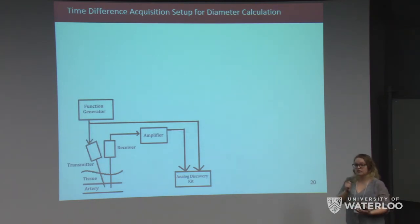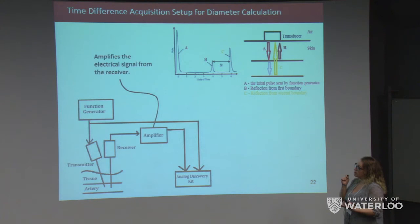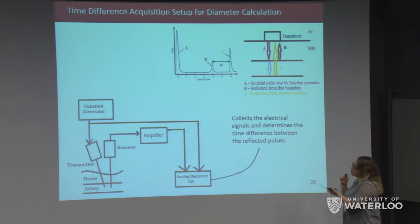We used a very similar hardware setup for diameter acquisition, where we look for the transit time difference. The function generator supplied a 5 MHz pulsed sinusoidal electrical signal to the transmitter. The amplifier took and amplified the received electrical signal. Both signals were sent to the Analog Discovery Kit, and the time difference between the two reflected pulses was determined.